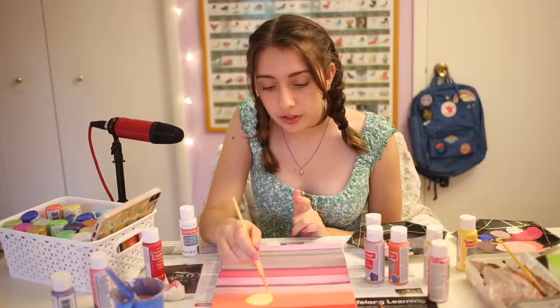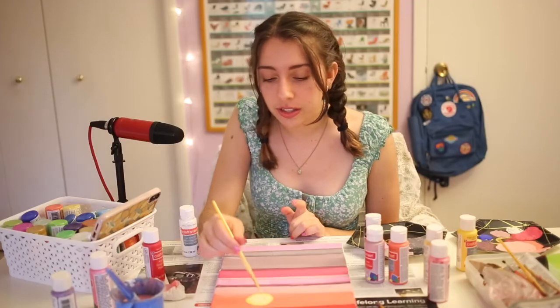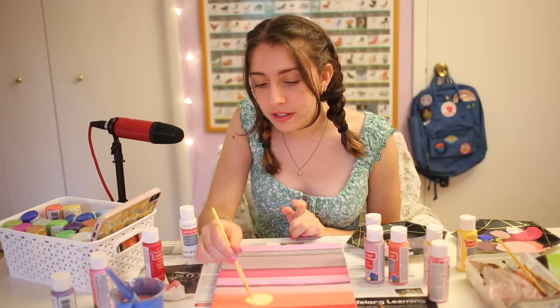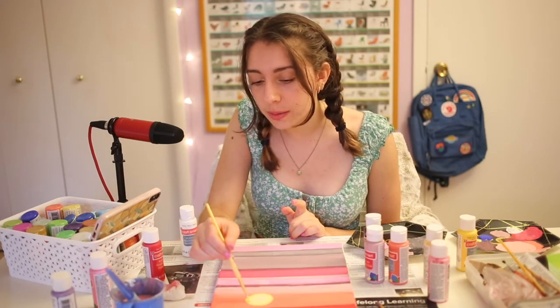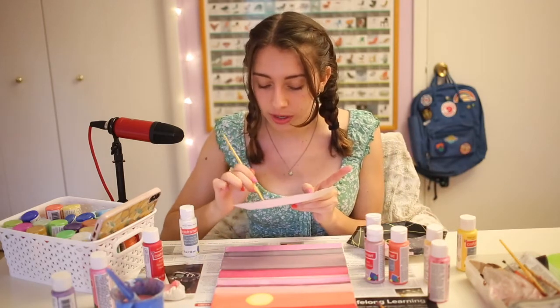I'm gonna name this sun Geraldine. It's my little sun and her name is Geraldine — she's the star, literally, of my painting. Wow, that was a really good pun, I'm actually really proud of it. We're gonna give her a nice reflection in the water because I think it's important that she shines bright like a diamond.